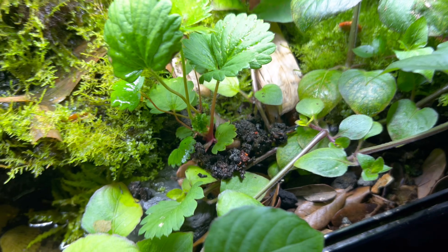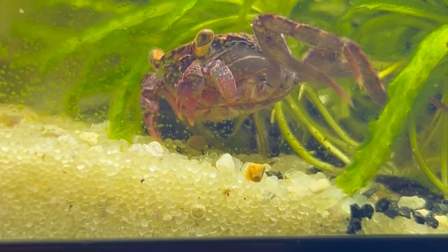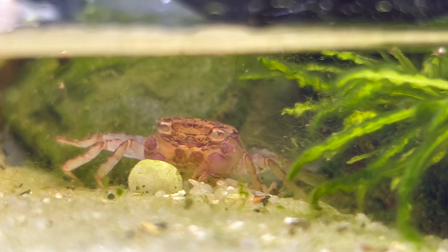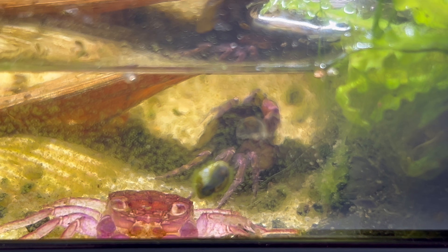I checked the pH in my water section and it was a little bit low, so I added some pH up. Vampire crabs don't spend that much time in the water but they definitely need to molt their shells, and you don't want the water to be too acidic especially during molting because it's bad for their shells.